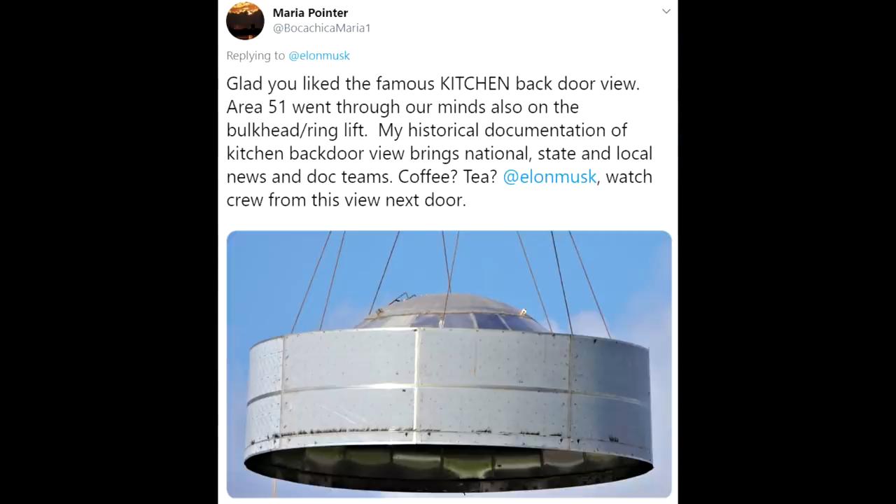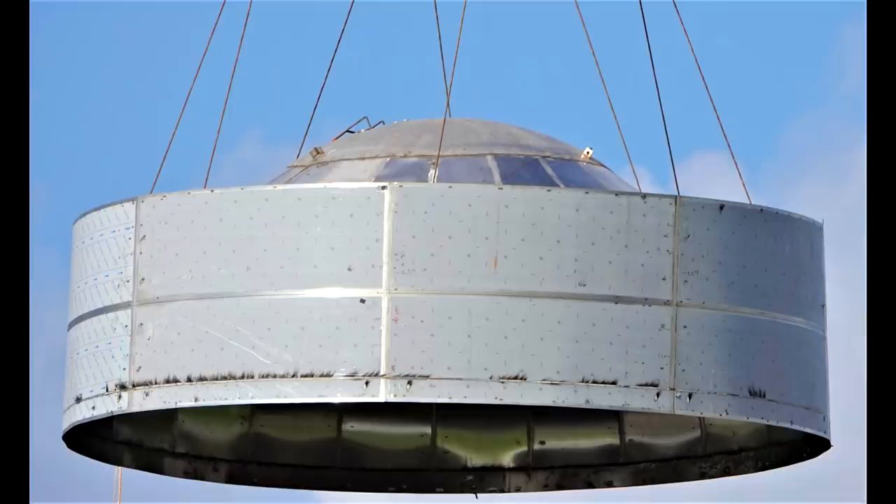We actually have a really good photo showing the front bulkhead and the skin as they were being brought down before they were welded in place. This is exactly the section which goes flying, although there's some other debris that goes in other directions.